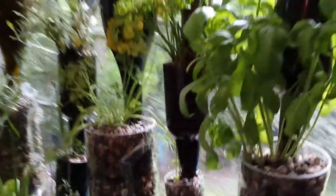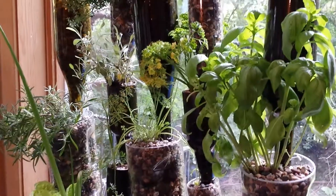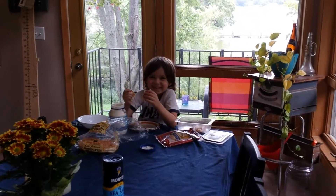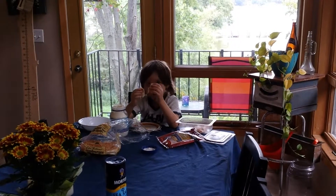whatever smaller vegetables you want. We've got it loaded with herbs right now, and also strawberries at the top. But someone ate all of my strawberries and my lettuce this morning — I don't know who that was!